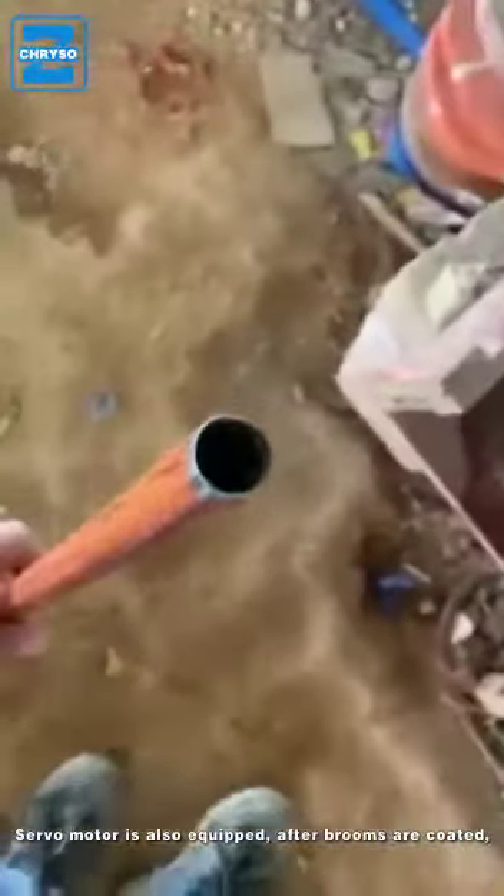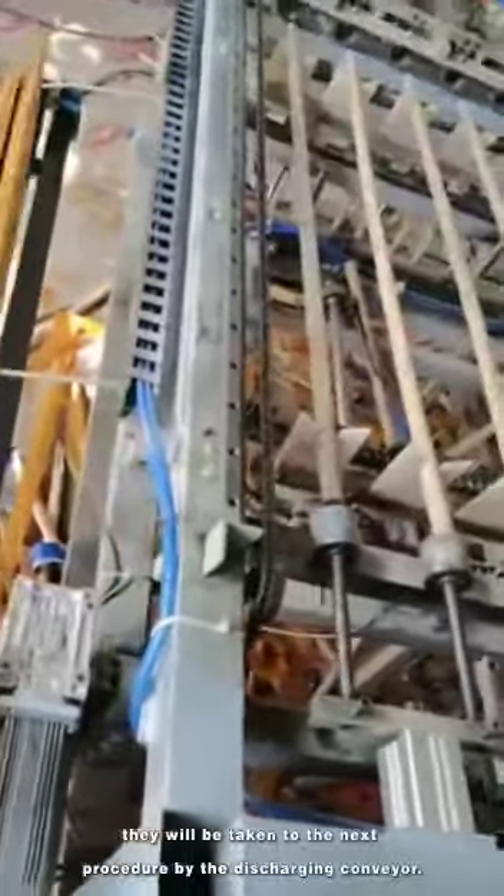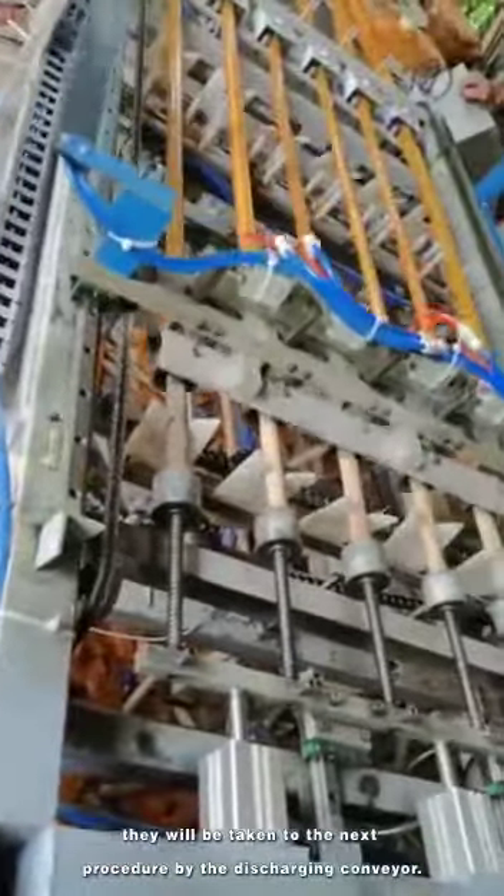A servo motor is also equipped. After brooms are coated, they will be taken to the next procedure by the discharging conveyor.